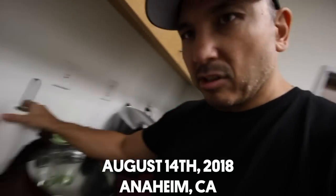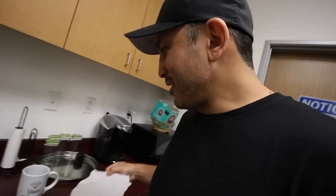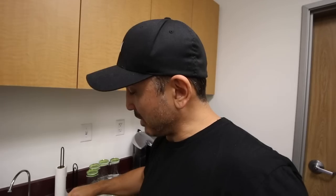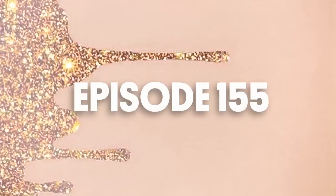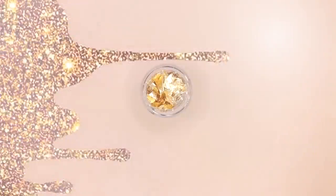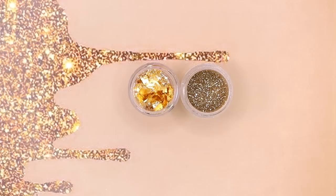I love this little makeshift napkin holder, it's awesome. I love it. This is how we clean our stuff — we're high-tech over here at Young Nails, we're high-tech. We are high-tech people.